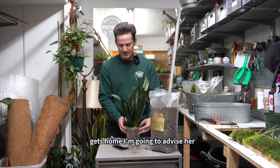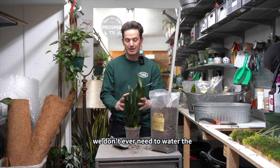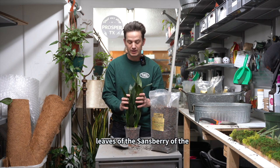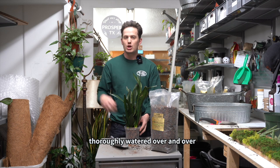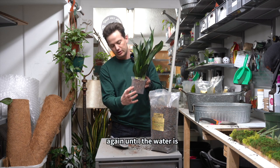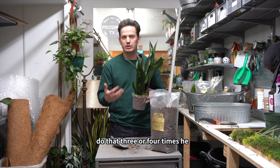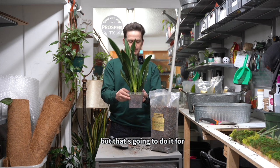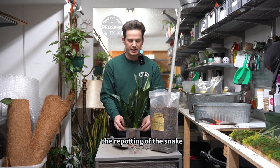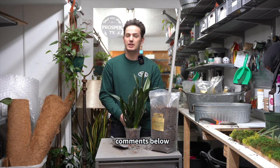Once the customer gets home, I'm going to advise her to give this a very thorough soak just around the soil — we don't ever need to water the leaves of the sansevieria. Just water the soil very thoroughly, over and over again until water is coming out of all the drainage holes. Do that three or four times — you really want a thorough saturation every time you water these plants. But that's going to do it for the repotting of the snake plant. If you have any questions, please leave them in the comments below.